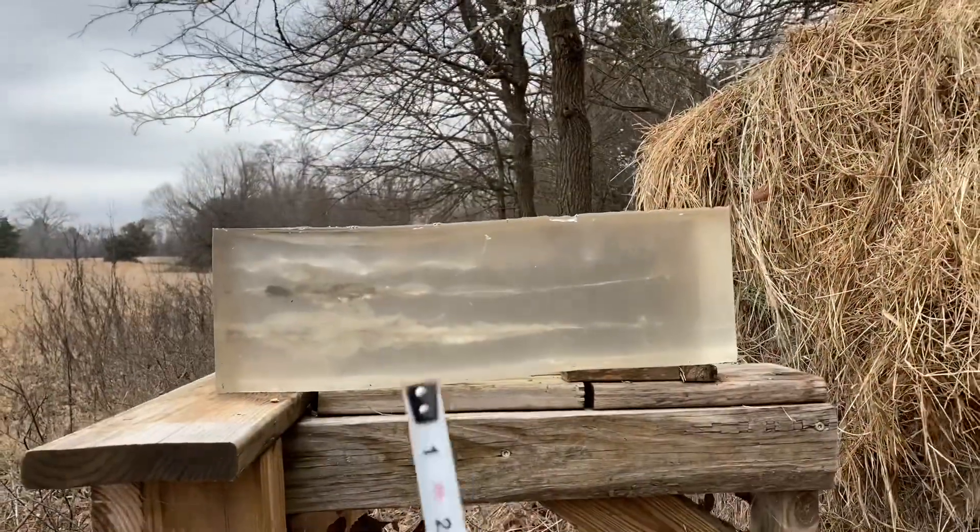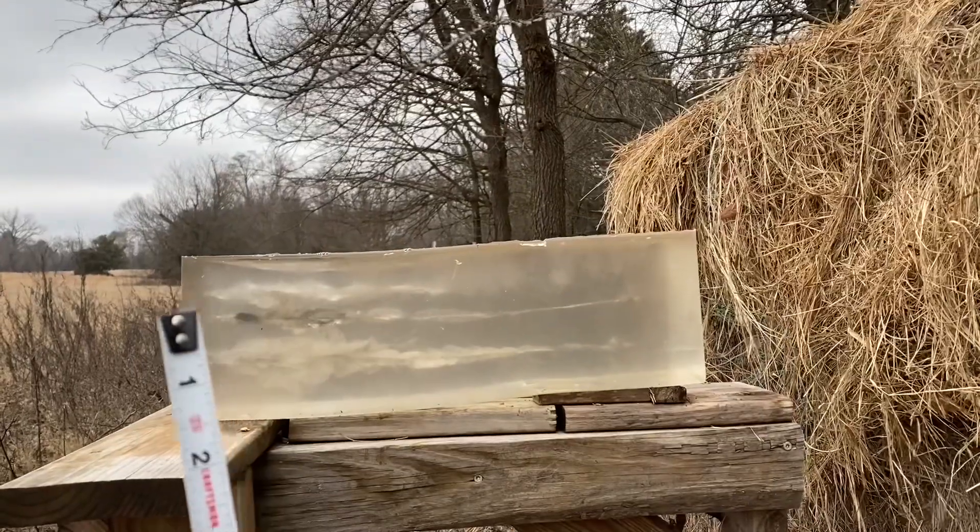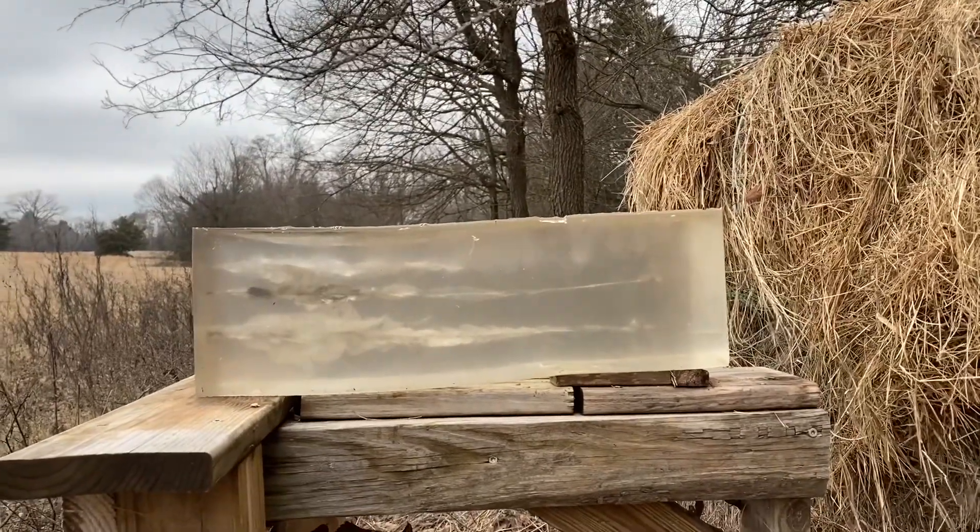This block of gel is going to be shot from all sides, but I think I'm going to turn it around and shoot it from this side without the block of wood in front of it.